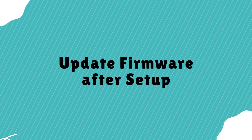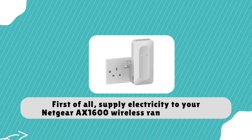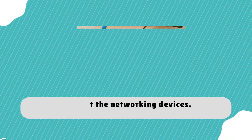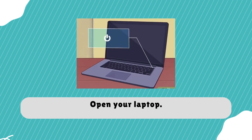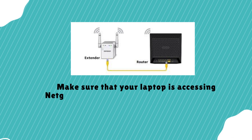Update Firmware After Setup. First of all, supply electricity to your Netgear AX1600 wireless range extender. Connect the networking devices. Open your laptop and make sure that your laptop is accessing Netgear_ext.